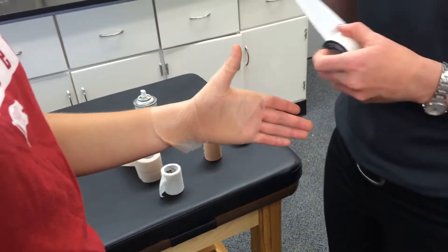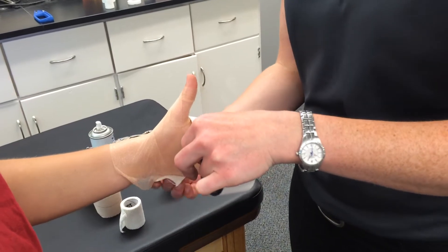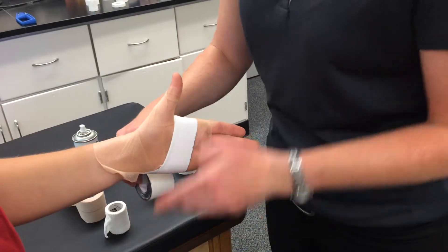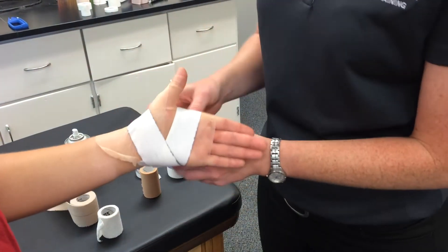You're going to start this one — this thumb version — almost the same as our figure eight that we do to end a wrist hyperextension technique. So we do a figure eight pattern, and this is actually our anchor.